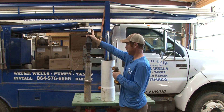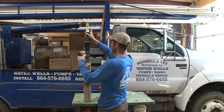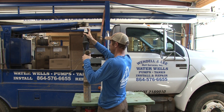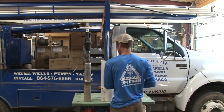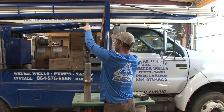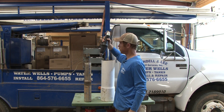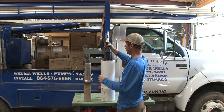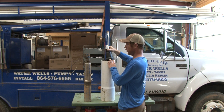I've got a piece of well casing here and I'm gonna simulate inserting into a well casing. These torque arrestors are suitable in wells from four to eight inch. You can see there's a lot of play here - that's not gonna do anything by itself.